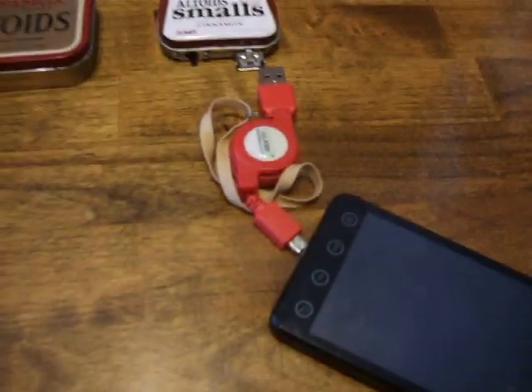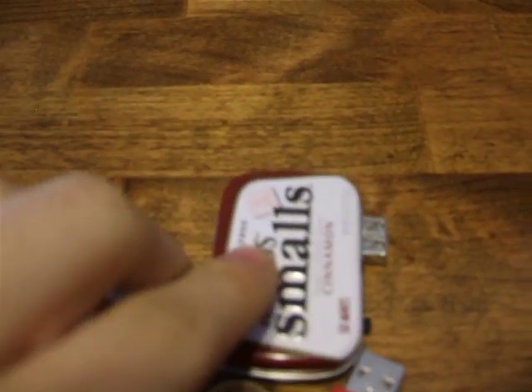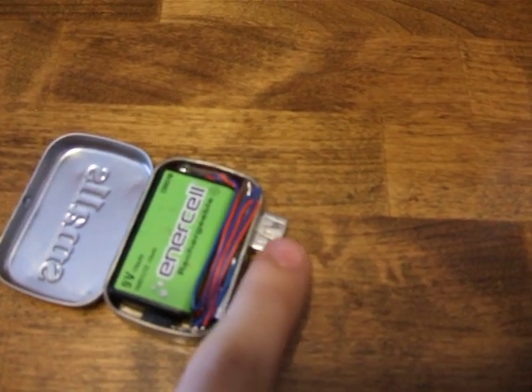You can charge any USB device, like your phone. There's a power switch and a USB port. On the inside: one rechargeable 9-volt battery with a 5-volt regulator, a switch, and a USB port.